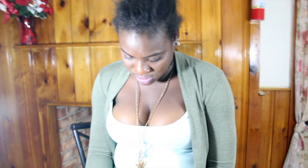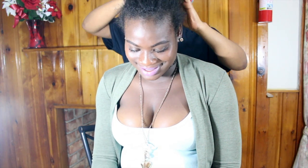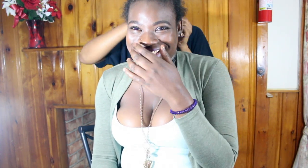Hi guys, welcome back to my channel. Today we have Patrice with us — thank you so much for coming and letting me do this tutorial with you. It means a lot to me. Thank you. It was very hard to find a model, so you are the perfect one — she's gorgeous.